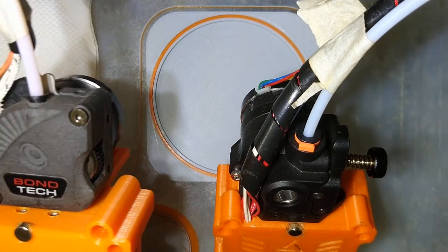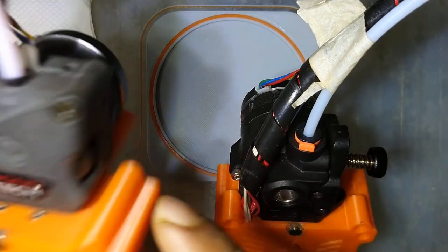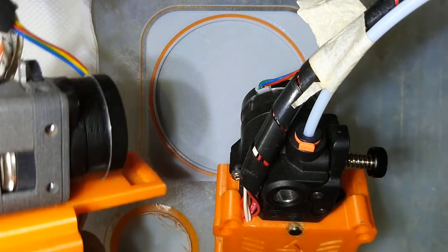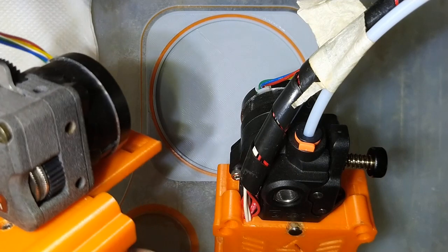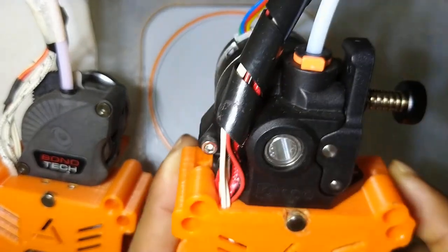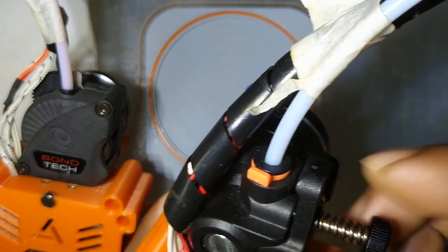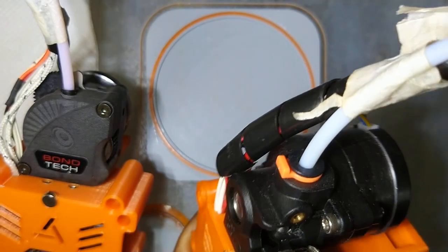Sometimes it also comes in handy: for the Bondtech extruder it is a bit easy to clean the filament off the gears in case the filament gets stuck or wraps around the gear. You can also visualize the movement of the gear from the side, so if you have any doubt about whether the filament is coming out or the extruder is working, it is easier to check. For the Orbiter extruder, there is no way to clean the filament off the gear until you dismantle it. One gear is accessible from outside, but reaching the second gear is tricky and difficult.